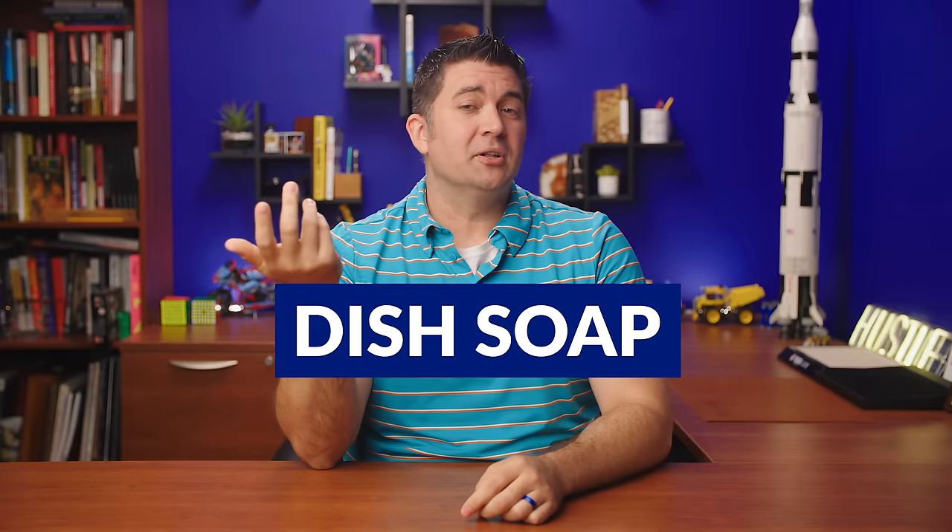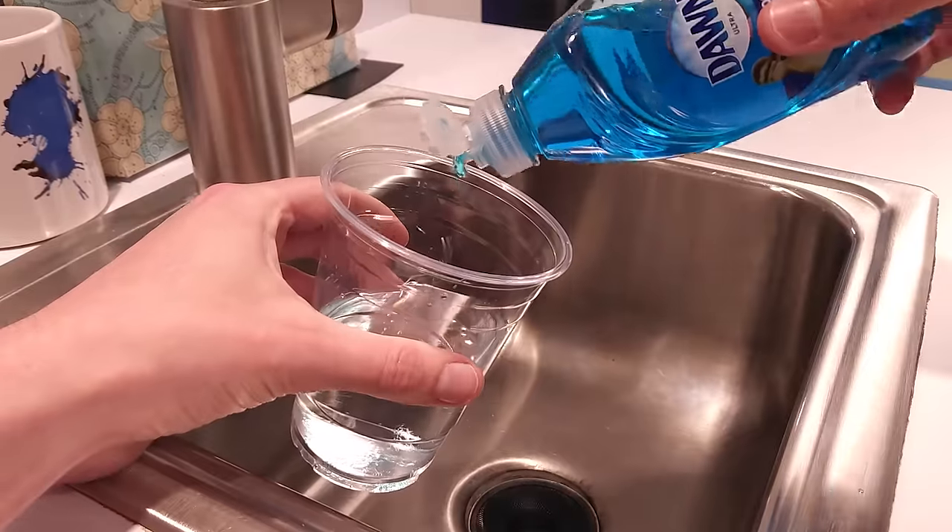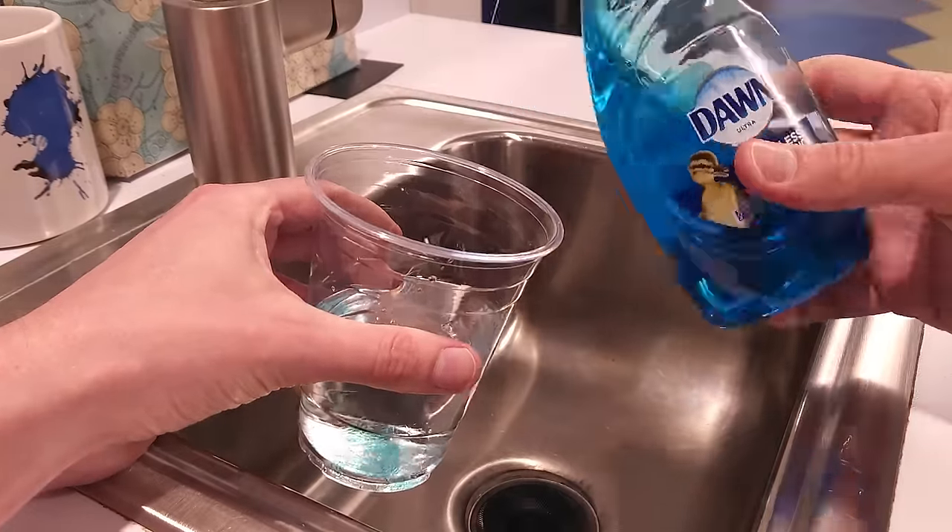Dish soap is a pretty safe and helpful cleaning agent to add to your cleaning regimen, particularly for when you've waited a bit too long to clean and your ink isn't flowing well anymore. It's not the most aggressive cleaning agent, so it has its limitations, but putting a few drops of soap into your cup of water and flushing your pen with it can help clean out more stubborn ink. You'll still want to flush with plain water first to get the bulk of the ink out, then use the soapy water, and then flush again with clean water as a last step to get all that soap out.